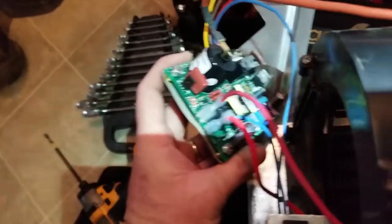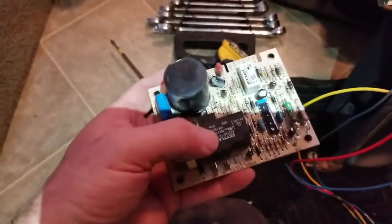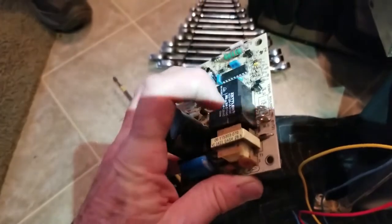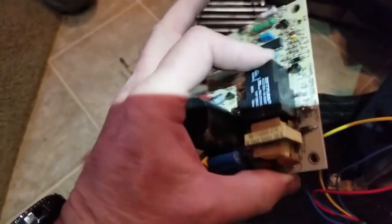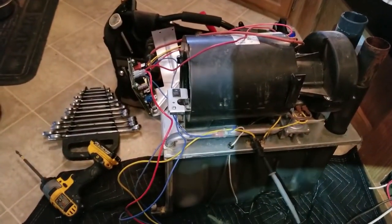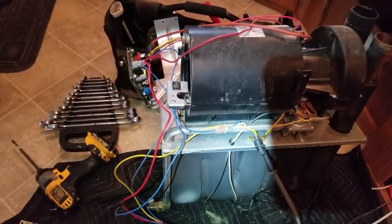We've replaced this control board with the new one and the furnace works right away. I put the old one back on and it's intermittent — when I thumped this relay, it would work and not work. So we're pretty sure we nailed it with the board being the problem. At this point, we'll put the whole furnace back together and put it in and make a happy camper. Hope these videos help. This is Darren from MyRvWorks — happy campers.